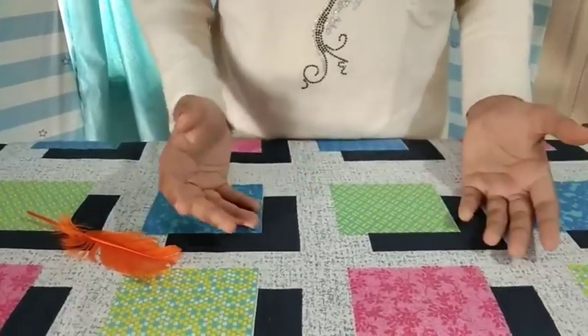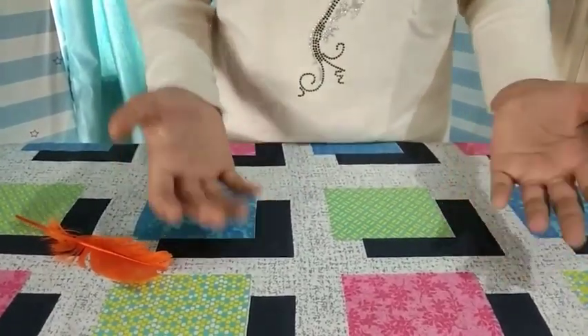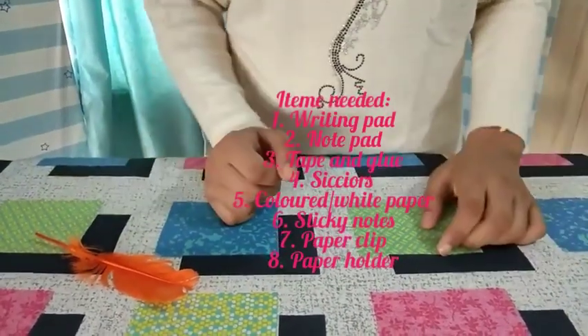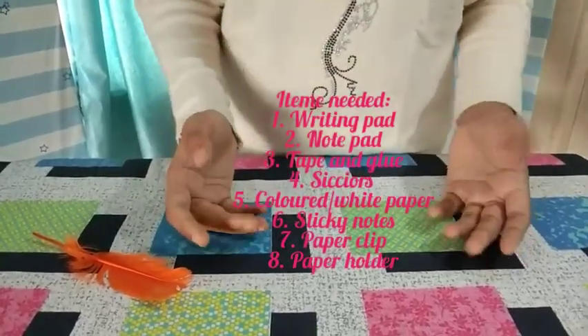For the organizer, you won't be needing much — just simple stuff like tape, paper clips, etc. You really don't need to worry. No cares!